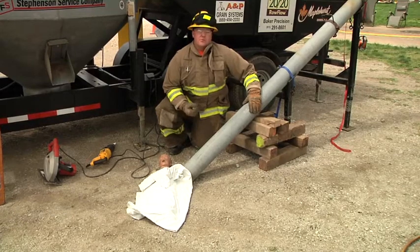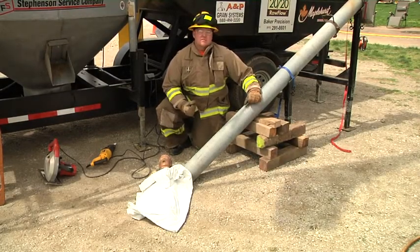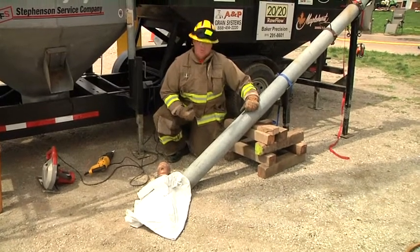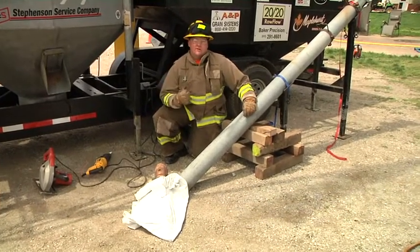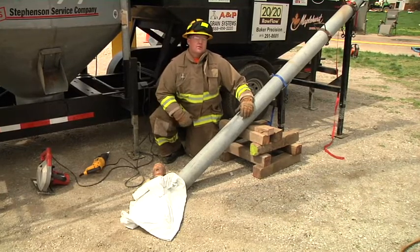When we cut an auger open, there's a rule of thumb. We cut the auger open a time and a half the distance of where somebody is caught, because that auger will do enough ripping, shredding, and tearing of that limb to make the distance a time and a half longer than it normally is.